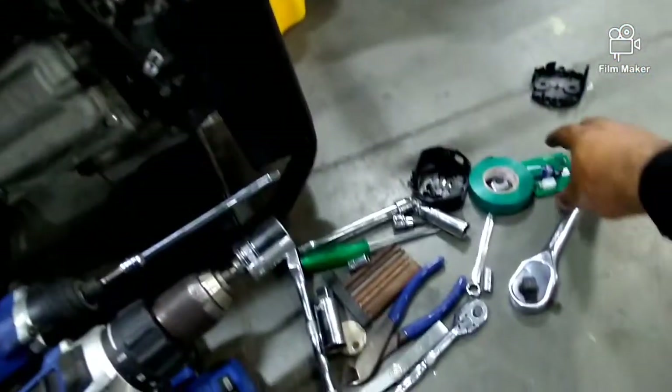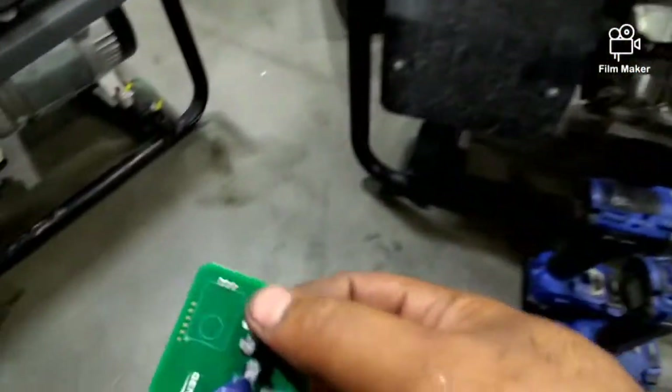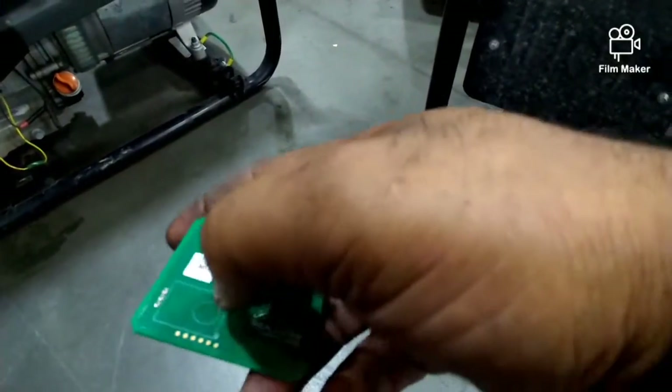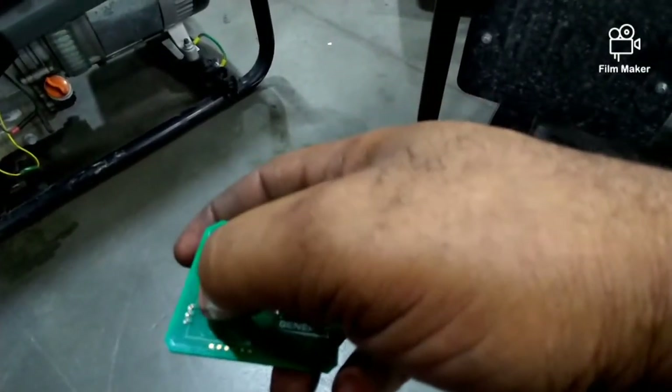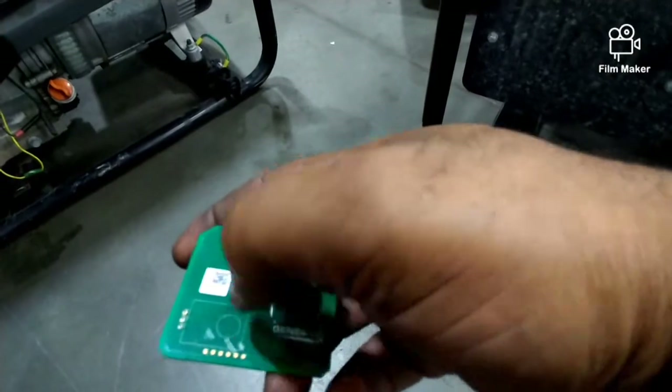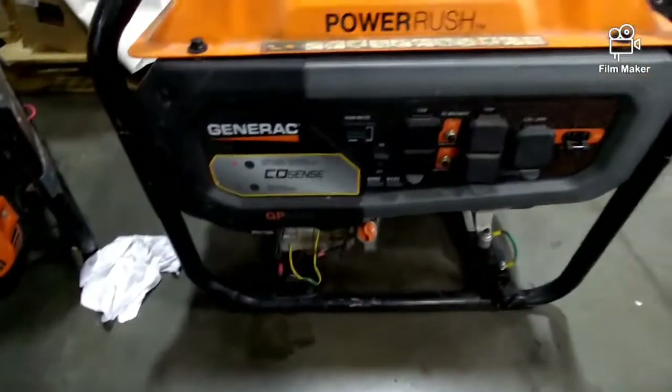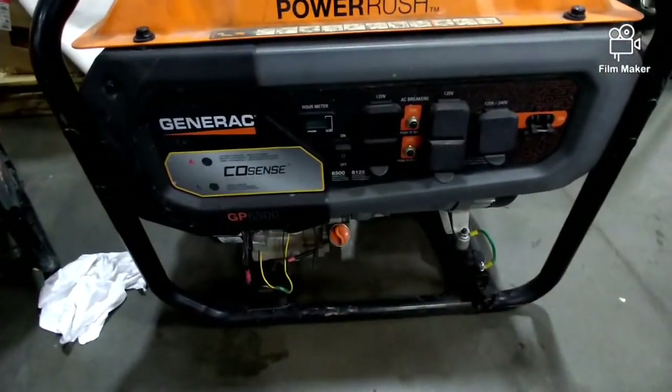I have one that I took out. This is it here. It should have a box right here, but it just broke away and fell off. Some of them are like that, some are another way. But I'll go ahead and show you how to get it off.